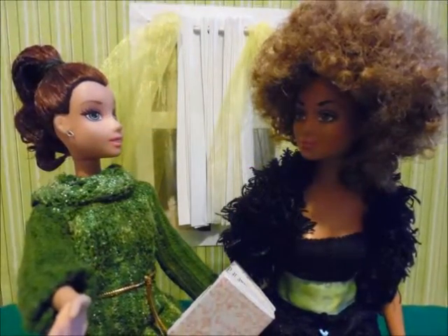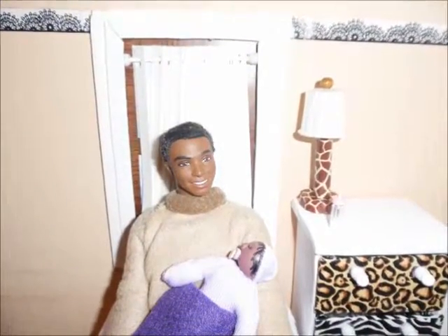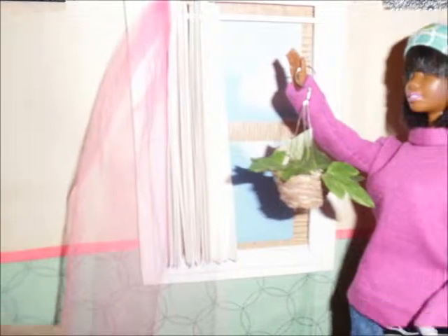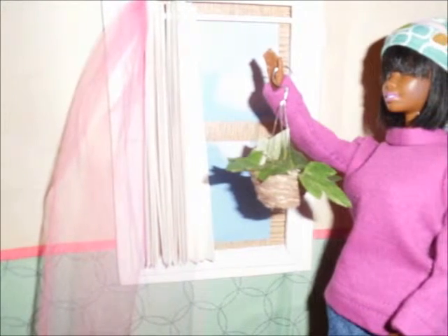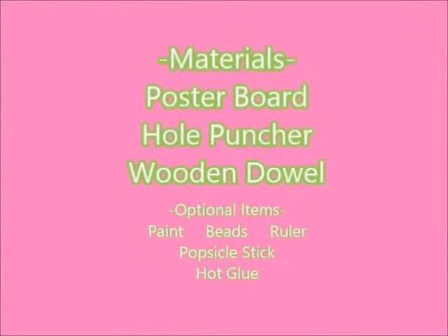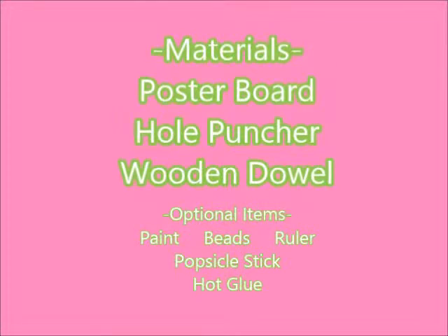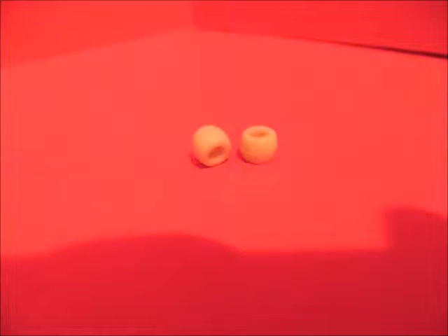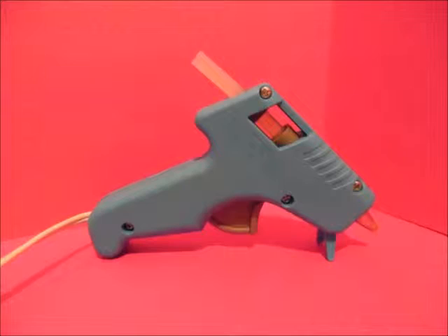Hello there, this is Tony Nicole from Red Carpet Dolls by Tony Nicole, and I'm excited to post this new video. In this video we'll be showing you how to make these awesome vertical blinds for your doll's window — it's a really cool added detail to a room. We'll be needing poster board, a hole puncher, a wooden dowel, paint, pony beads, a popsicle stick, a ruler, and of course our hot glue gun.